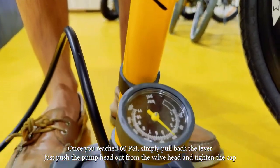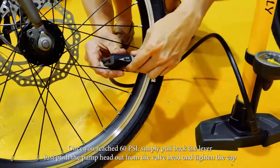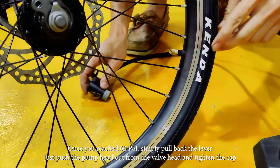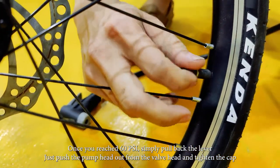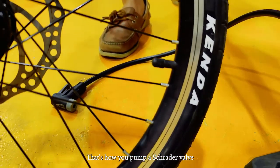So once you reach your 60, simply put back the lever, push the pump head out and tighten back the cap. And there you go — that's how you pump the Schrader valve.